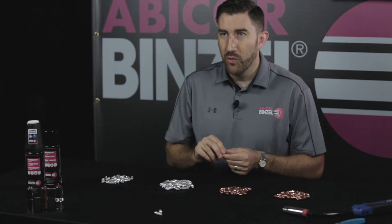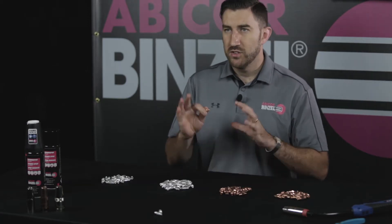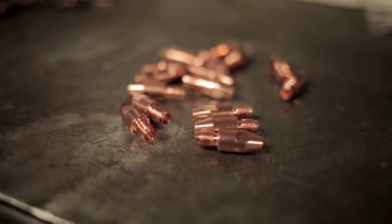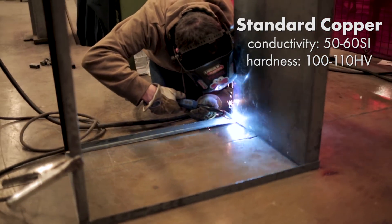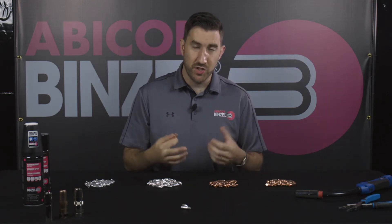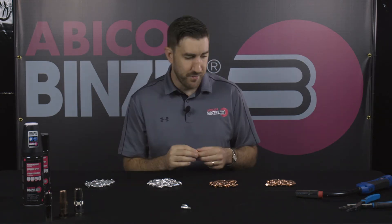The chamfer base is designed for conductivity so that maximum weld current travels from your cable to your diffuser to your contact tip. When working with the standard copper tip, it's a very soft but very conductive metal. You'll see a high level of conductivity — anywhere between 50 and 60 — and a low level of hardness, probably somewhere between 100 and 110. You'll get that high conductivity, but it will experience more wear at lower temperatures, which is why sometimes it's better to trade off to a copper chrome zirconium tip.